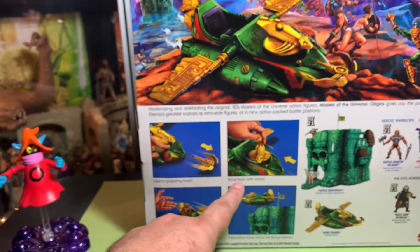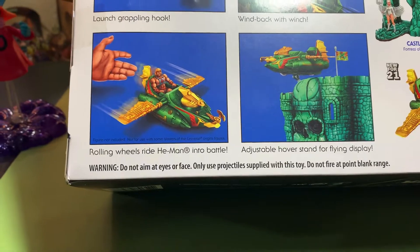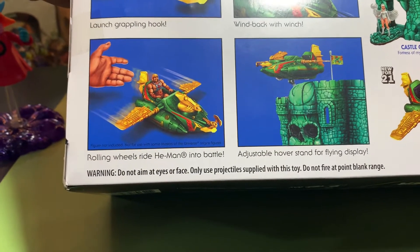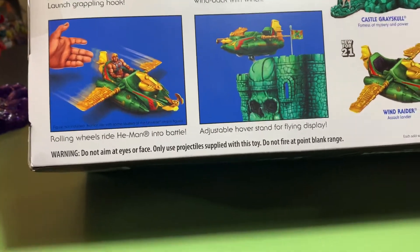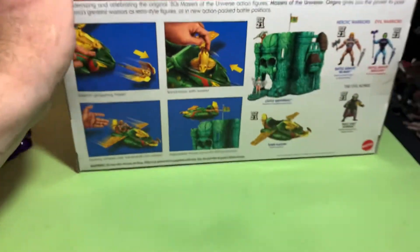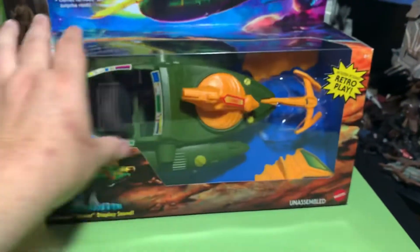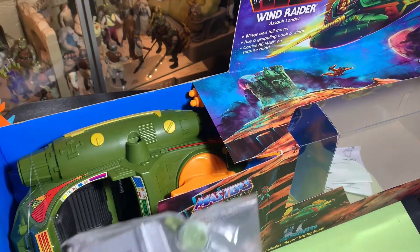It says warning: do not aim at your eyes or face, use projectiles supplied with this toy, and do not fire at point blank range. So they don't want you killing anybody with this toy because apparently it's lethal and it can kill you. Let's get it open!